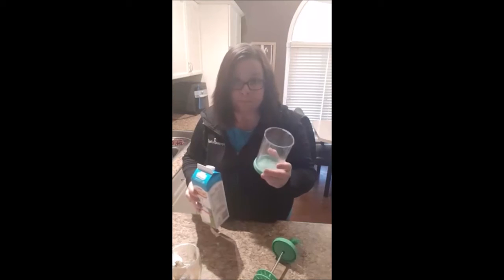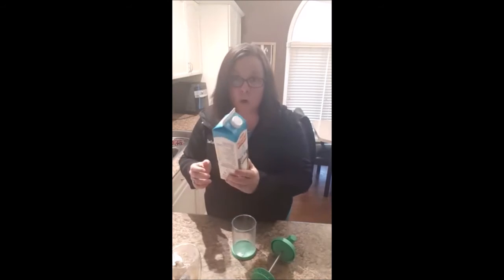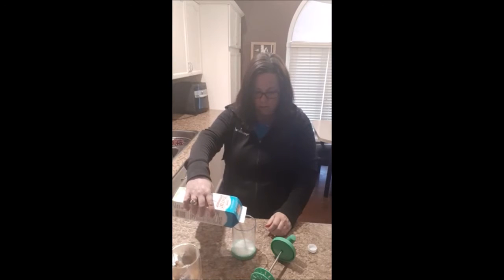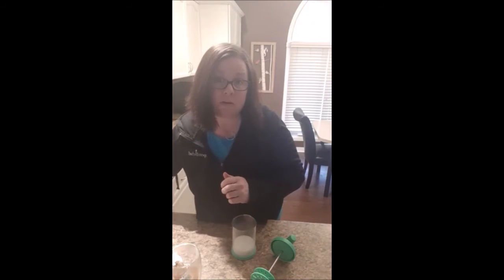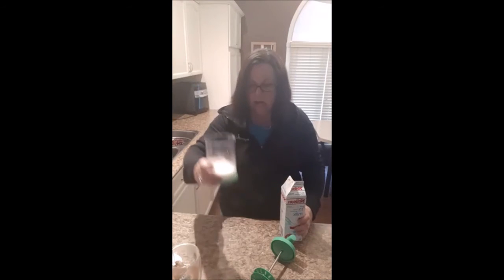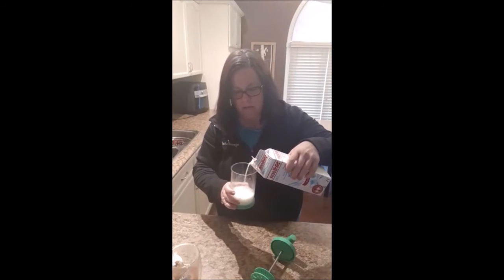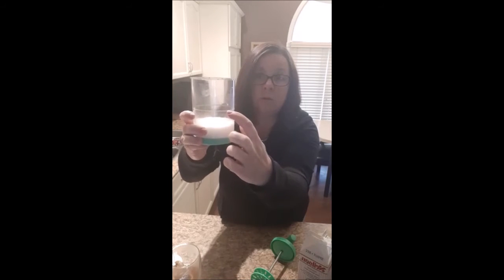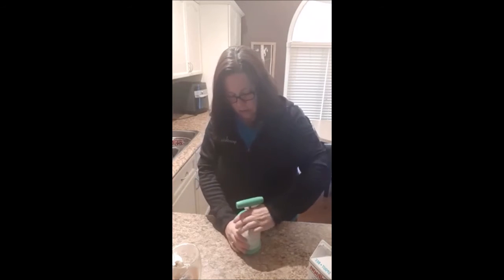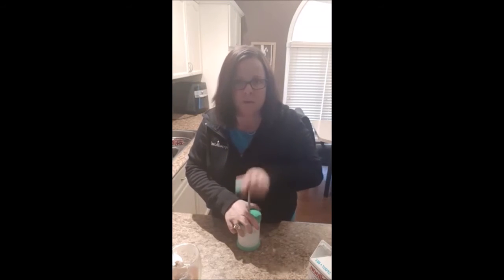So with your lattes to froth your milk, you're going to take your cold milk straight out of the fridge. One thing I have found is the lower the fat in the milk — so if you have 1% or skim milk it's going to froth a lot better than whole milk or 2%. For a single one I do about halfway. You see that line? That's the do not overfill line. I do about half for a single one, and then you're just going to put your lid on your whipped cream maker and froth it — probably about 20 seconds or so.